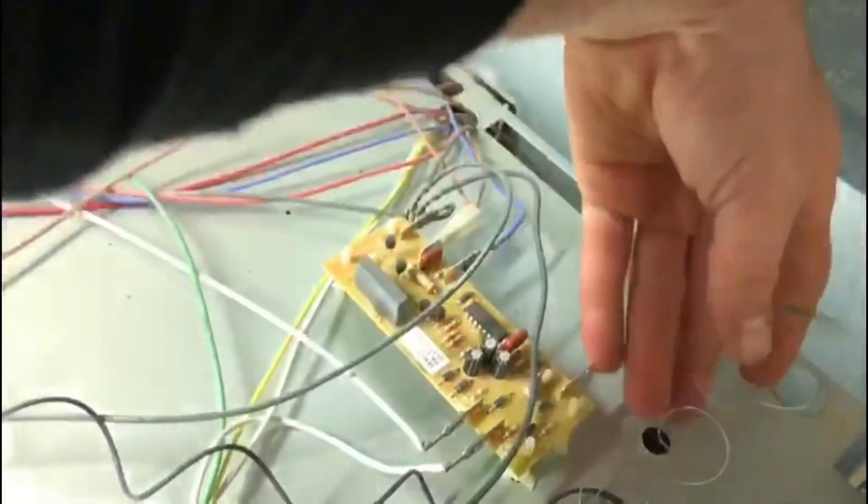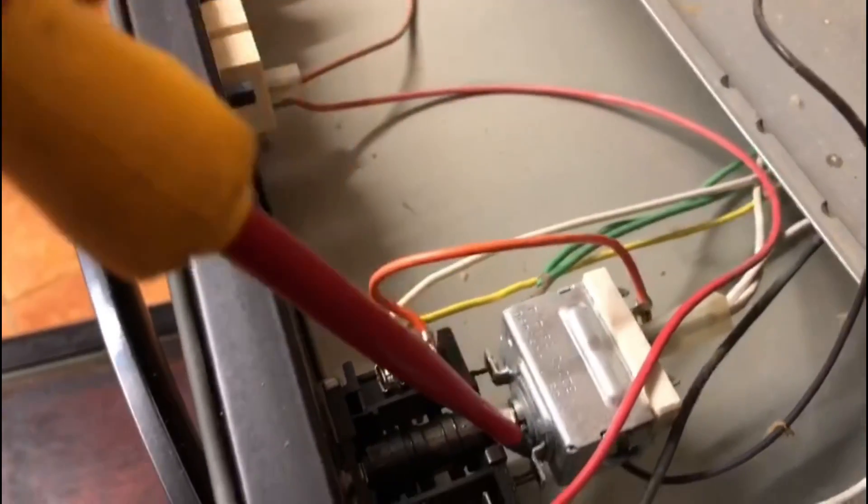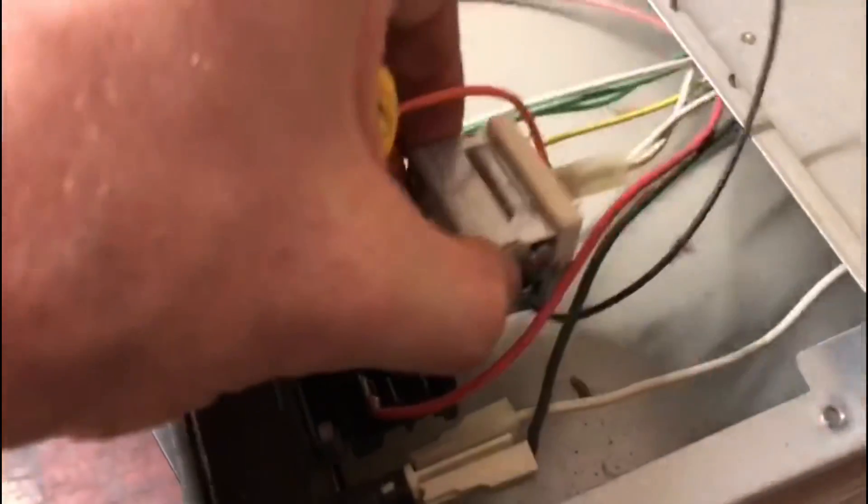Coming around to the back of the oven, the probe just pulls out — that's the sensor that reads the oven temperature. Now for the thermostat itself: sometimes they're screwed on, but more often than not, like this one, they're just pushed on. All you need to do is gently get a screwdriver, prise it off, and it should just slide off just like this.